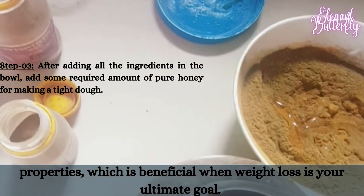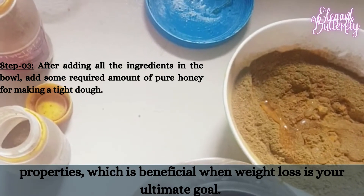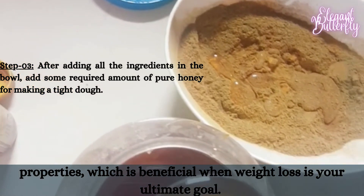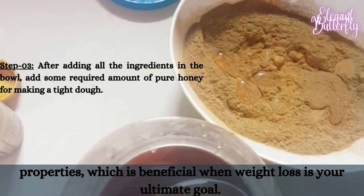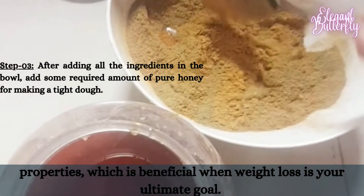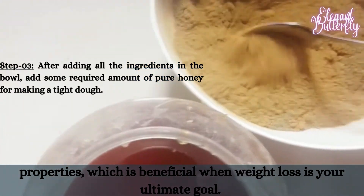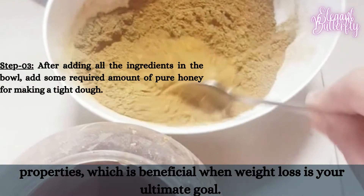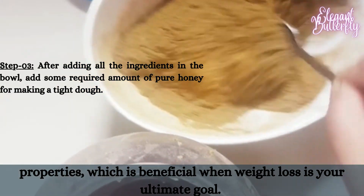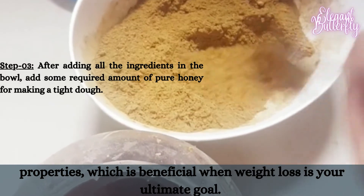Step 3: after adding all the ingredients in the bowl, add some required amount of pure honey for making a tight dough. Step 4: then by using both your hands, make some pills of any shape — round or oval.